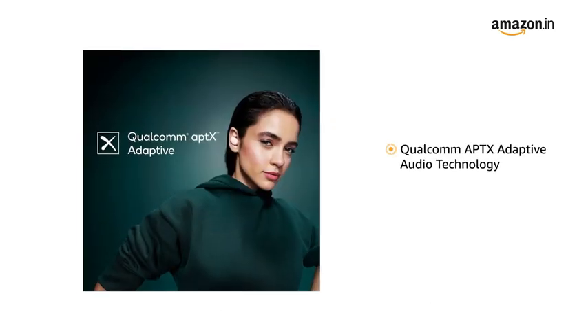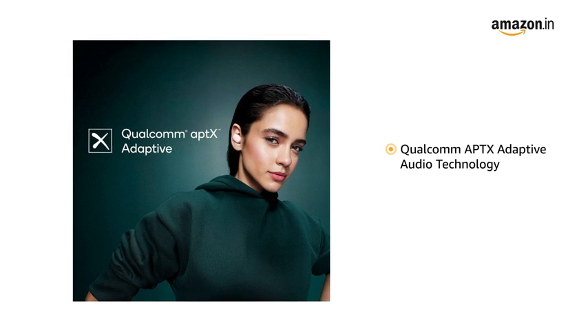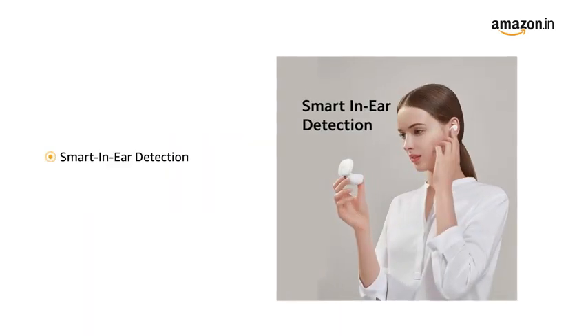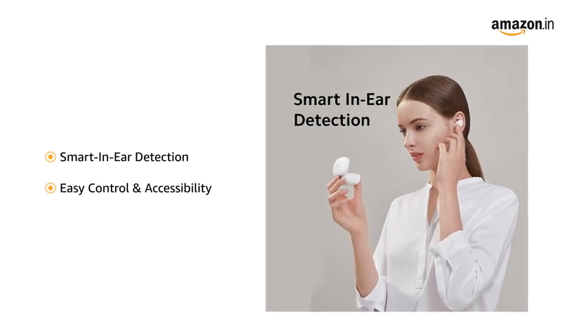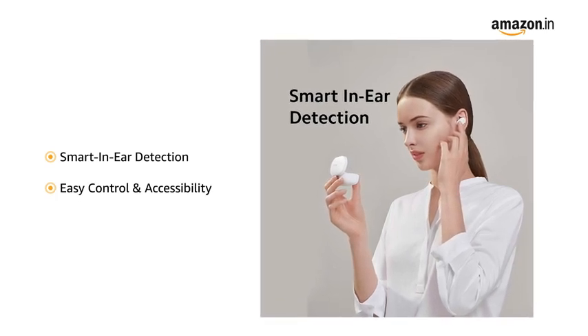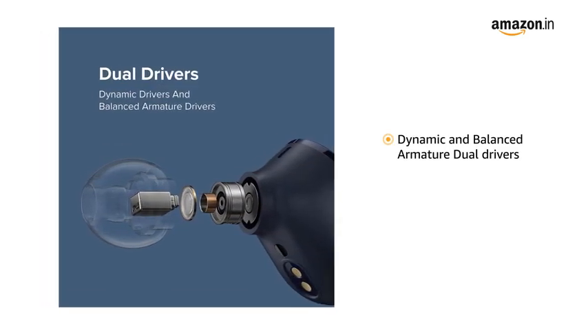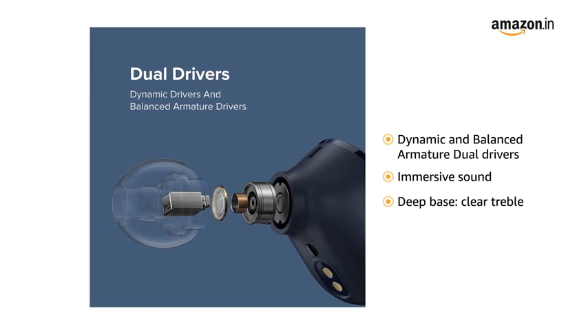Qualcomm Aptex adaptive audio technology is designed to ensure robust and high-resolution wireless audio quality. Smart in-ear detection works for easy control and accessibility with the 3 Pro Earbuds. The dynamic and balanced armature dual drivers are designed to provide immersive sound from deep bass to clear treble.